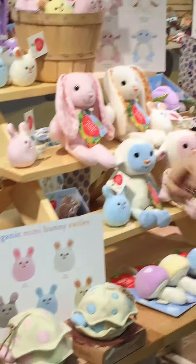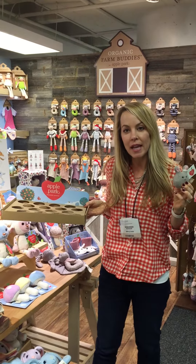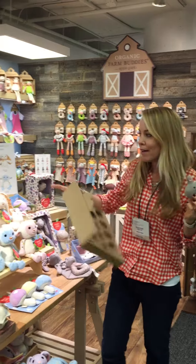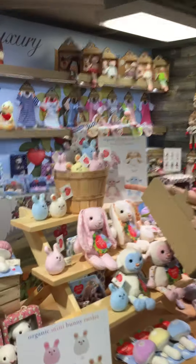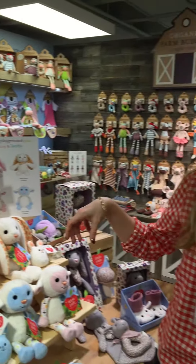We ship them to the account in this egg crate inspired countertop display, but we really love how they merchandise in our baskets. So we're encouraging accounts to display however they like in shop.